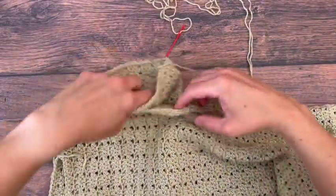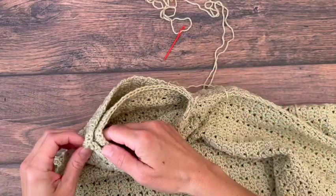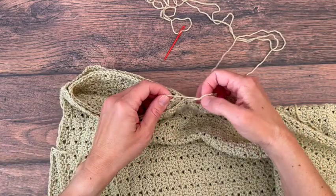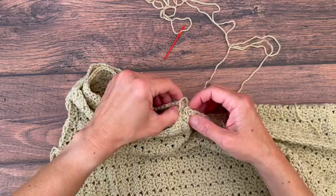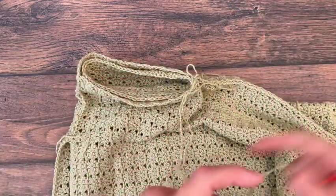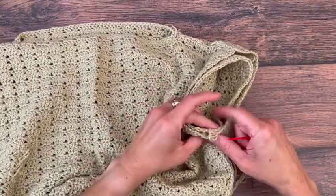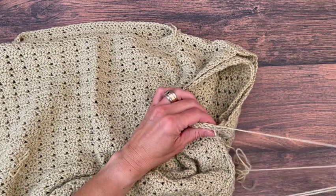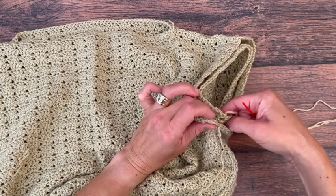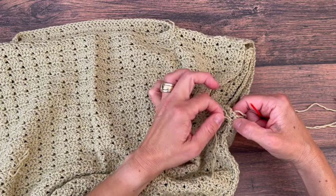Match up the inside and outside of the armhole. We're working on the wrong side of our work, and you can use the mattress stitch or the whip stitch to sew these together — I'm a fan of the whip stitch. I'm matching up my faux seam where we turned and joined on the sleeve with the actual seam where we sewed together, and I'm going to start right before or right after that seam join.